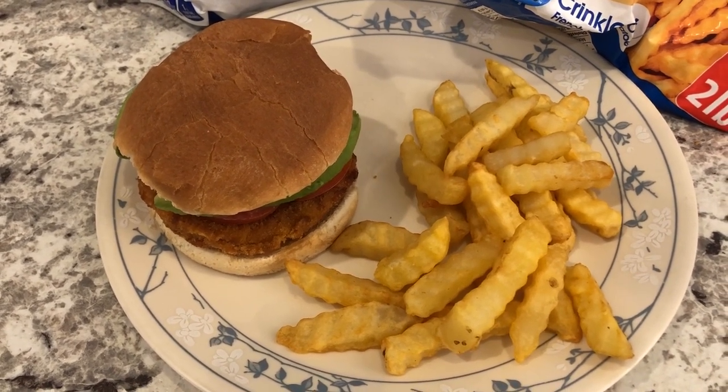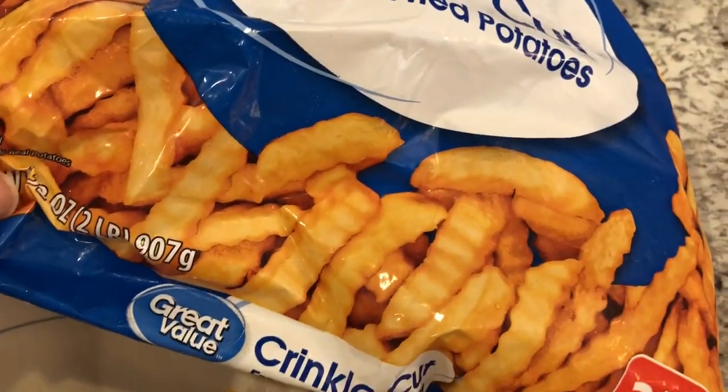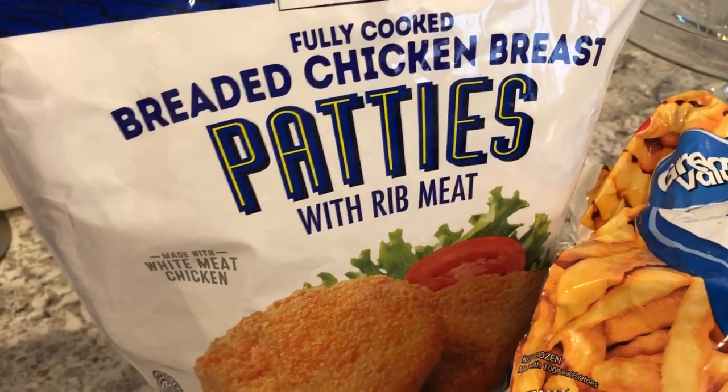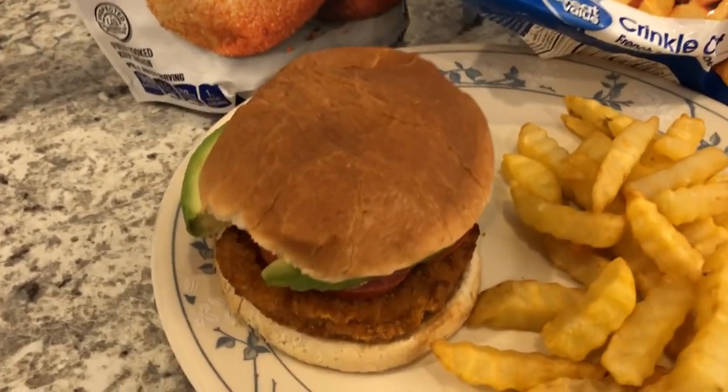Hey guys, for dinner tonight we are having chicken sandwiches and crinkle cut fries. The fries are from Walmart and I just bake them in the oven. The chicken patties are from Aldi — we recently had these for the very first time and we really like them a lot — and I just baked the patties in the oven as well.